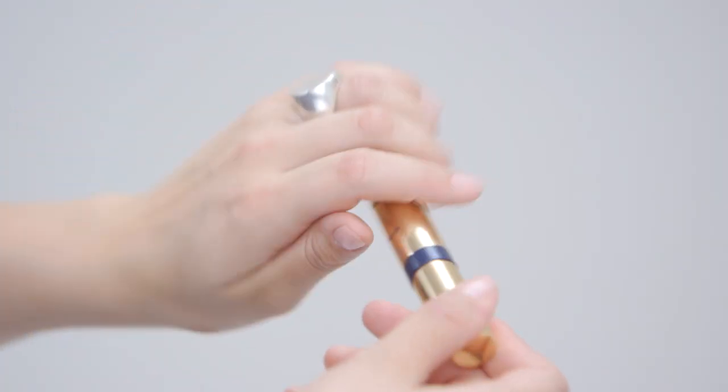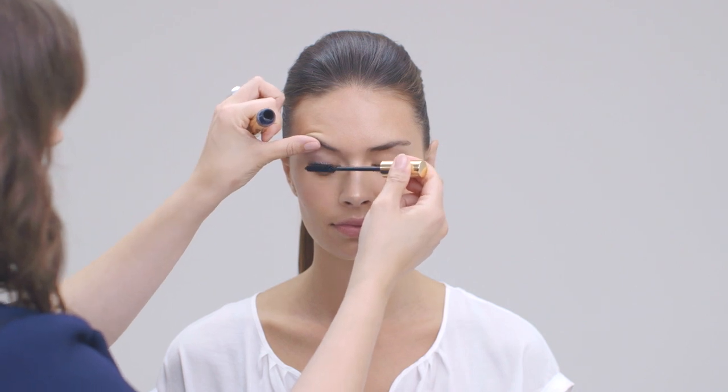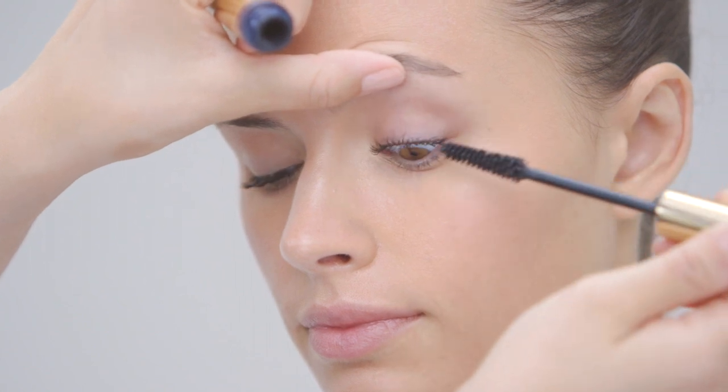Using the Estée Lauder Sumptuous Mascara, I'm nestling it at the root of the lashes for volume and then combing it through for length. This will set your curl in place for your lashes, giving you bright wide awake eyes. Make sure you go right into the corner to really extend the length of your lashes.